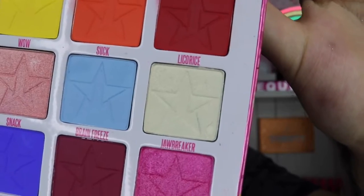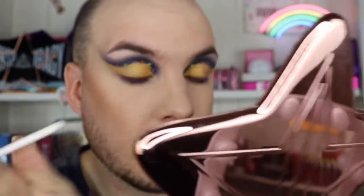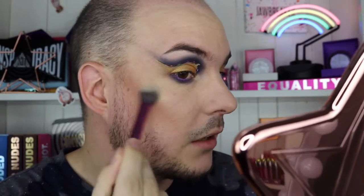Before I put on eyelashes I'm going to do my highlighter — inner corner, eyebrow bone, and cheeks using Jawbreaker. First in my inner corner, bringing it along this part of my eye as well, then on the eyebrow bone, and lastly the cheeks with that same shade. It's a beautiful bright yellowy gold and it goes really well with my skin tone.